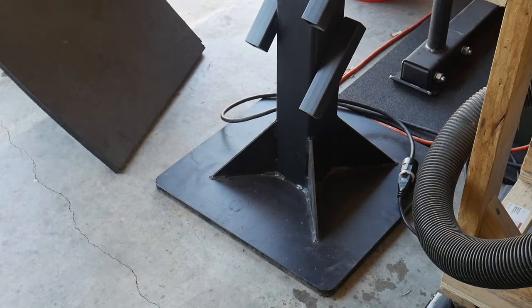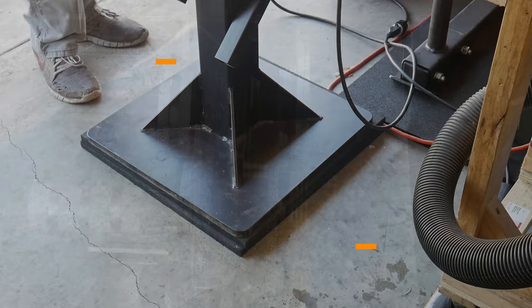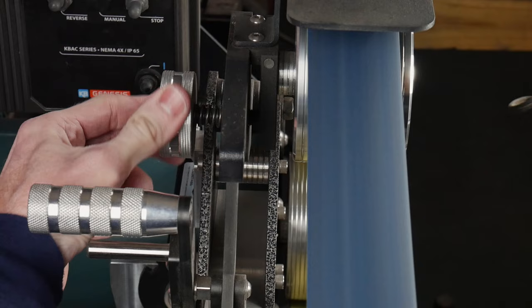Once I have the grinder mounted onto the stand, I move it to my desired location and then put two three quarters of an inch horse stall mats under it, not only for a little bit of extra height, but also to kind of level it out a little bit on my concrete floor. In this section, we'll be going over some of the key features of the Northridge belt grinder.